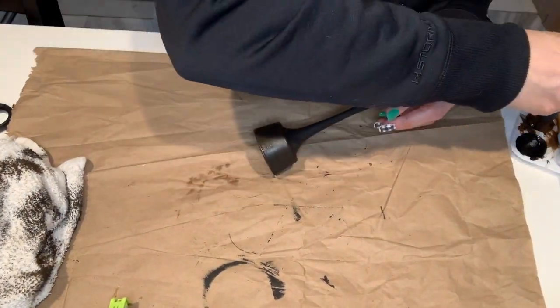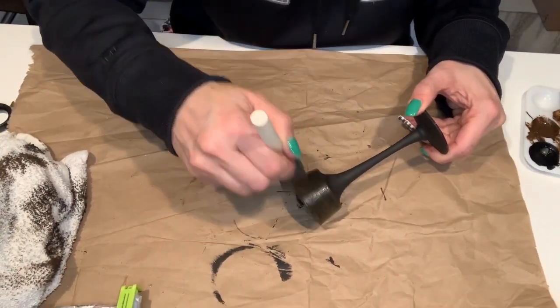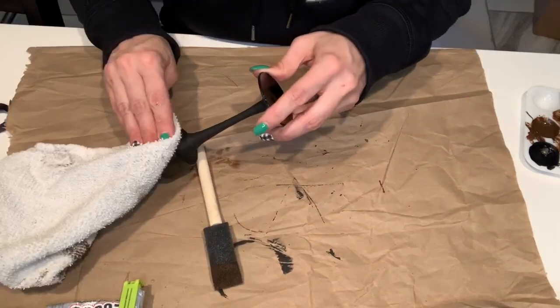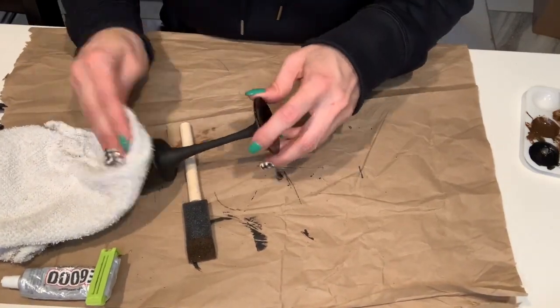I'm doing the same thing with the antique wax on all the candlesticks — applying a thin layer — but instead of wiping the antique wax off, I realized that dabbing does a lot better. It tends to not take the black paint off as much.